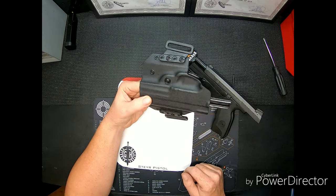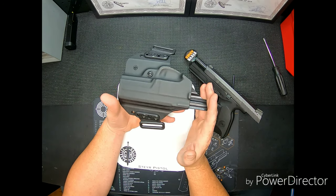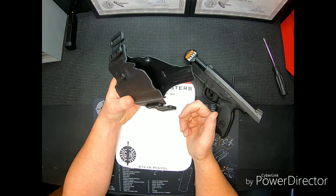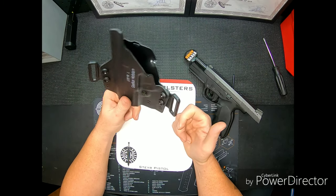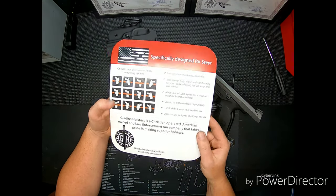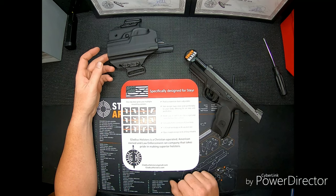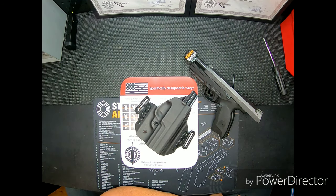If you put a smaller gun in here, the muzzle just won't fill up the front of the holster. If you wanted a model-specific one for a smaller gun, they do make those, but if you want a generic one that works with all your Steyr pistols, buy the L and it'll work — you'll just have more room in the front. Hope the review helps. I'll come back to this one in a few months and let you know how it rides, the wear and tear, or if I can break one. Y'all have a good one.